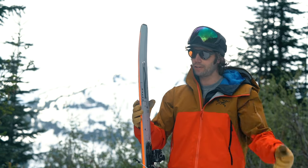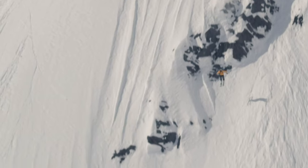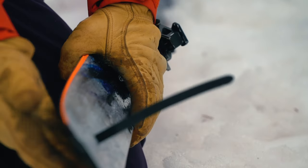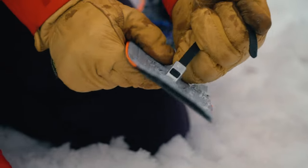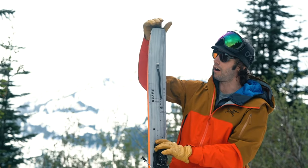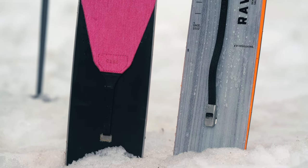Cold hands, wet hands, gloves — doesn't matter. I've never noticed the hole and my skins never come off when I don't want them to. You have removed any possibility of knocking the tail fixation off when you're kick turning or if you stab the tail of your ski in the snow. All the things that make the traditional tail fixation systems fail are eliminated from this system.